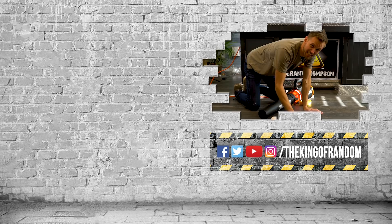Guys, that's it for today, but we've always got more for you to see. Click that box up at the top to check out our most recent video. We'll see you in the next one.